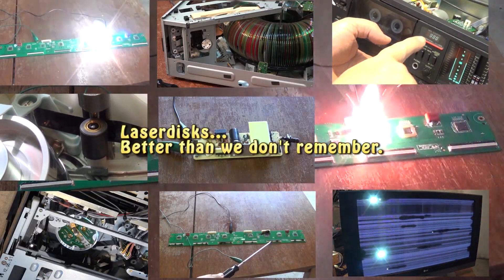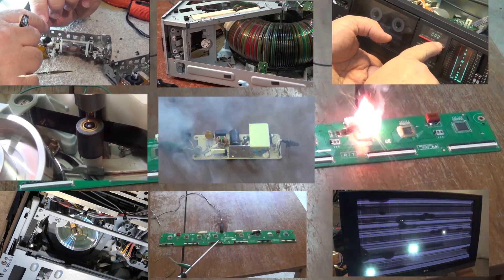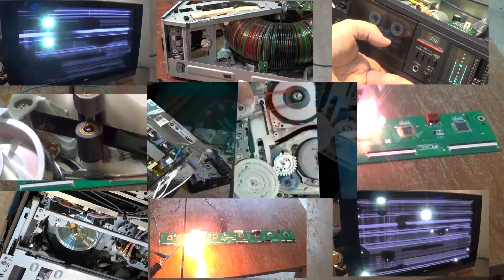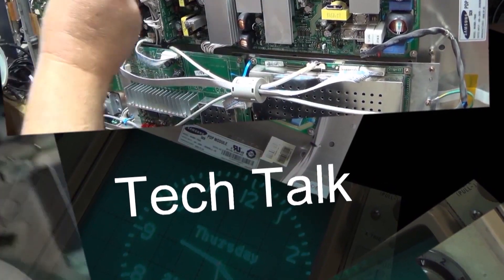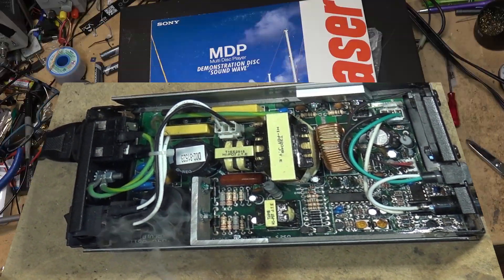We're going to look at my old Panasonic LX101 LaserDisc player. This player was given to me — it was my brother-in-law's before he moved to Australia, so he gave it to me when he moved. I have not used this unit in probably 25 years, so I don't even know what's going to happen when I plug it in. It might go boom. Let's try it out.